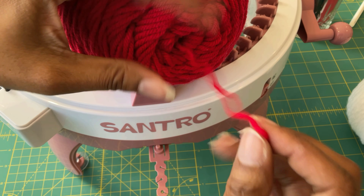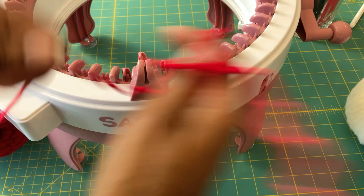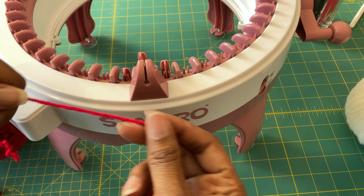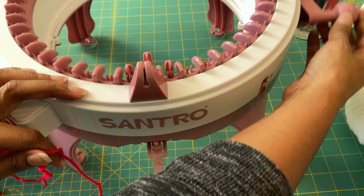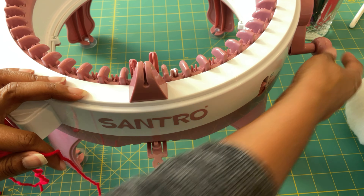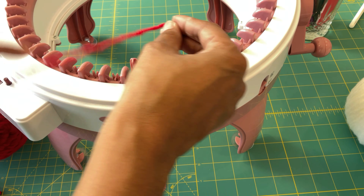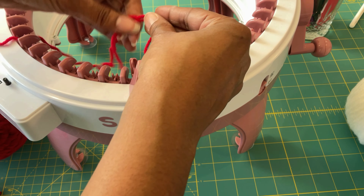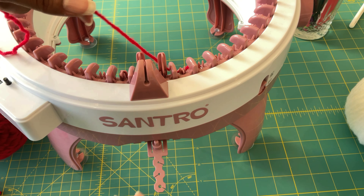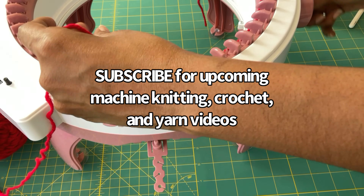We have a knot. Let's hope that this is not a sign of things to come. So what I'm going to do is just do a sample on my 48-needle machine and we're going to take a look and see how well this yarn works on the knitting machine, because I would like to make this my go-to yarn because of the price. It would be great if this could be my go-to yarn for my machine knitting.